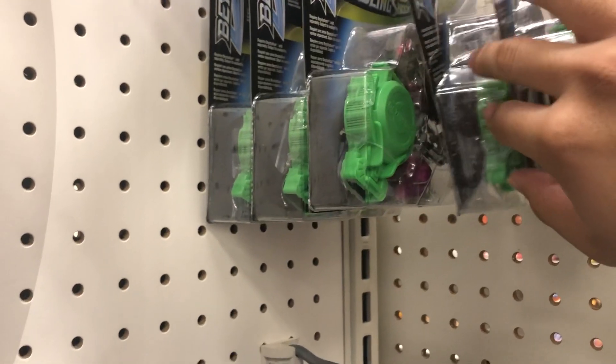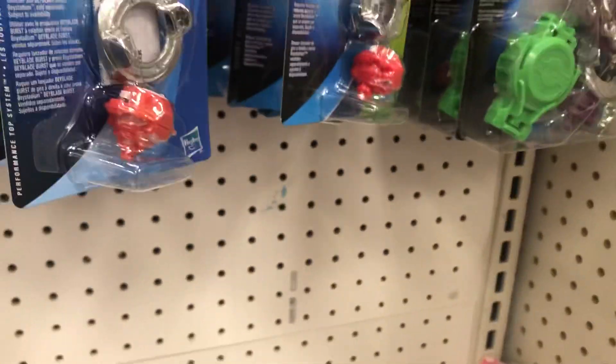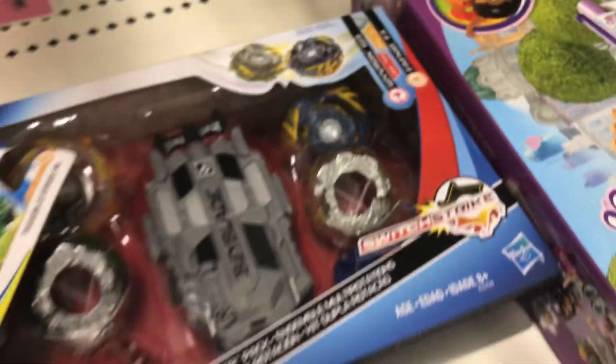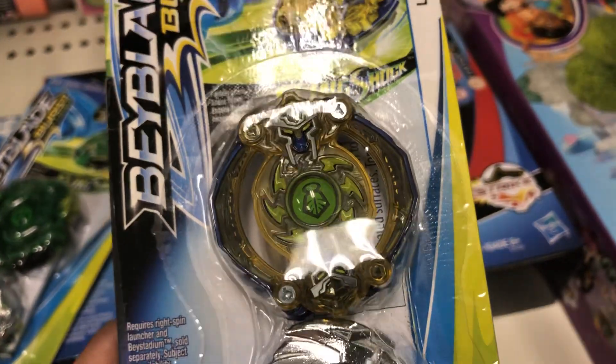Oh, there's another Salamander and there's a couple more Hercules. Of course they have these boosters. I'm not interested in these boosters, but...